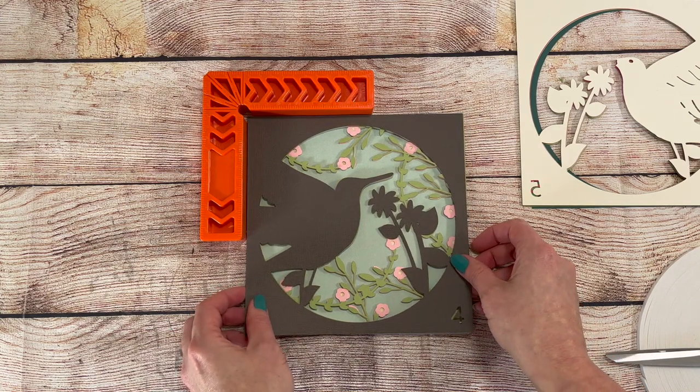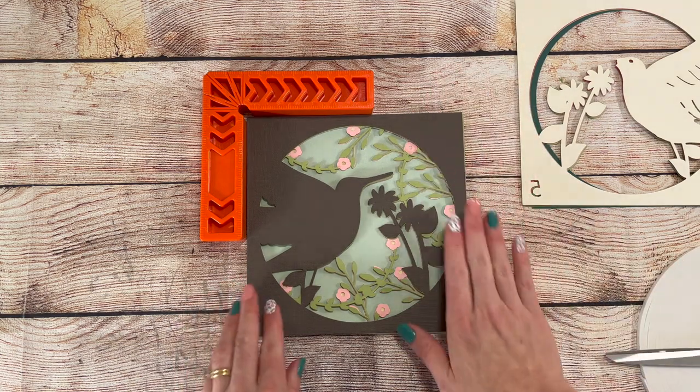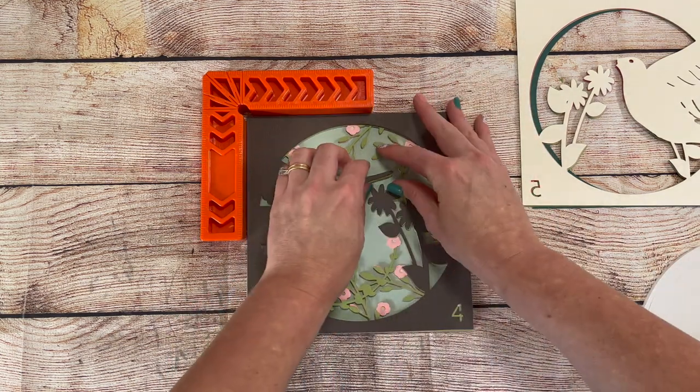I'm using a new tool. This 90 degree piece is really helping me keep my layers lined up. I've got the link for it in the description below if you're interested.